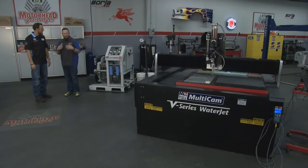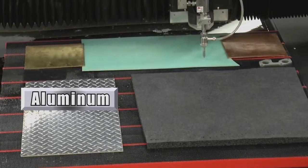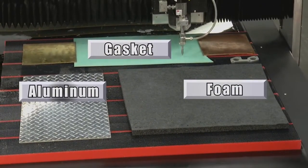It's matched with the KMT tri-line pump capable of up to 55,000 PSI. That's pretty serious stuff. You're telling me 55,000 PSI — I'm seeing what looks to be aluminum, gasket material, and foam on there. You're telling me the same machine is going to cut all three? Absolutely. Why don't you push the button and let's get started.